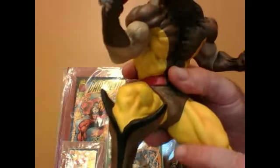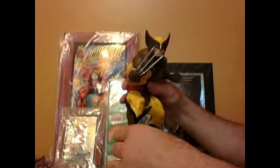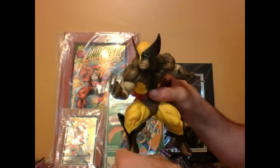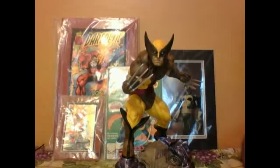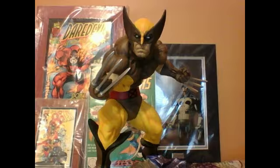Sometimes certain statues don't have the right amount of shading, and people have been having paint problems with certain pieces. But this one just goes right back on. It's such a fantastic piece, I don't even know what else to say about it — it's a 10 out of 10 in my book. I like this better than the original Danger Room Sessions Wolverine. His stance and his facial expression are a little bit more intimidating, and the base with the Sentinel really blows me away.